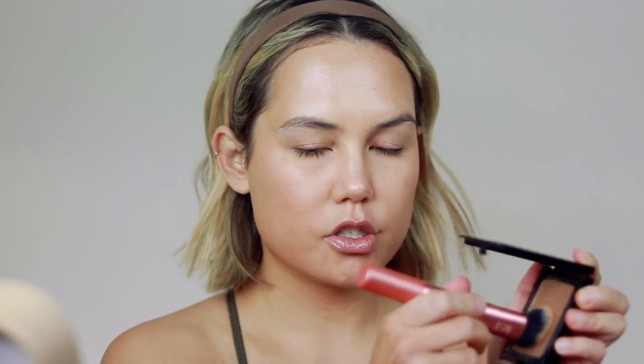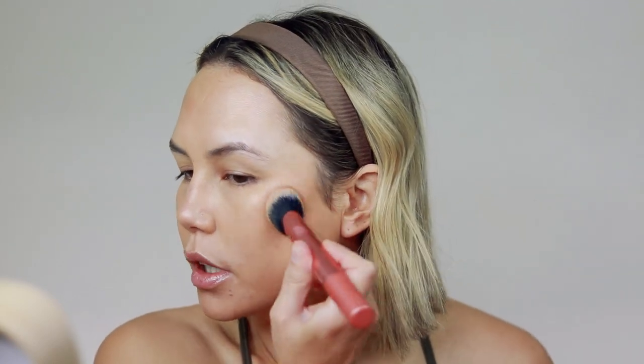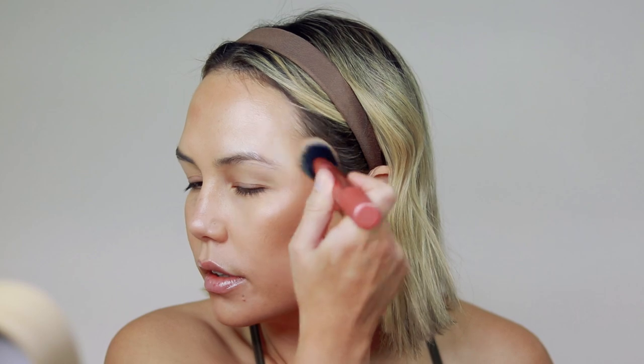Now I'm going to go in with bronzer — I'm going to use my Danessa Myricks Balm Contour, using the same brush, keeping it real simple. Since I self-tanned, this shade isn't showing up as much as before, but it looks more natural now. I'm using the shade Light 2. And I'm actually going to skip powder today because the e.l.f. concealer is so matte and my skin is already pretty set — I don't need to set it down.